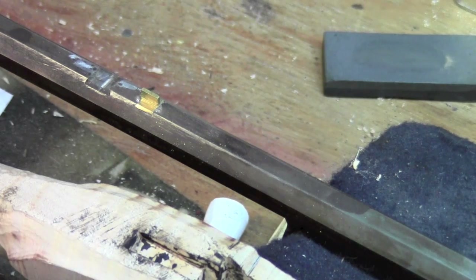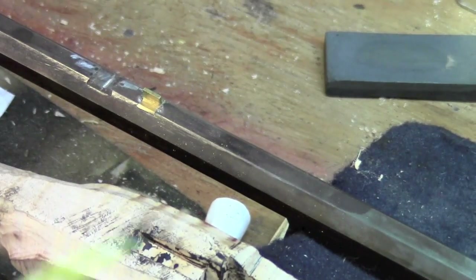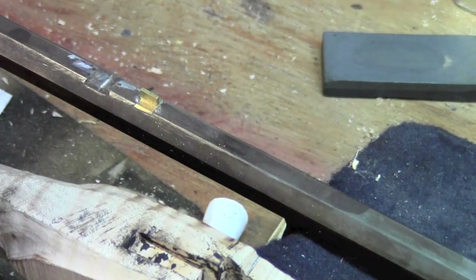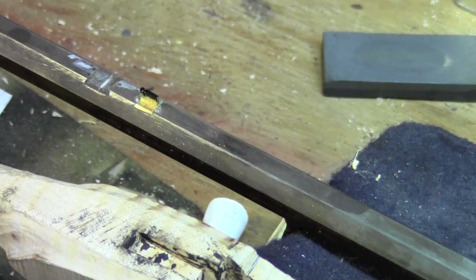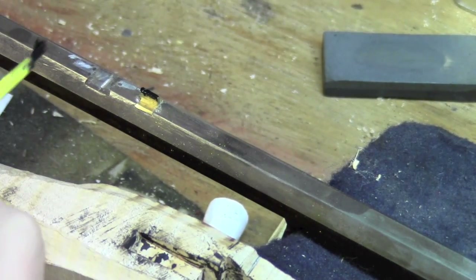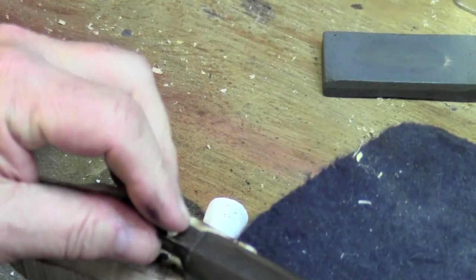Now we're going to take some inletting black, and I'm just going to brush it on that lug, and then we'll just put it right in place.